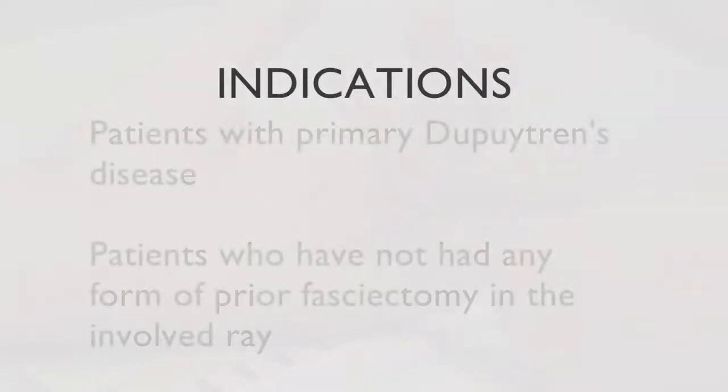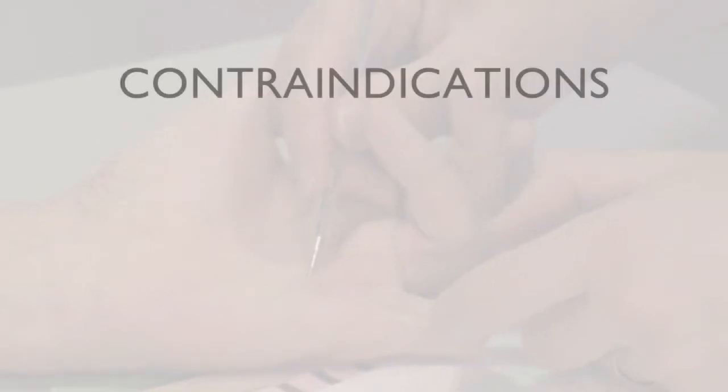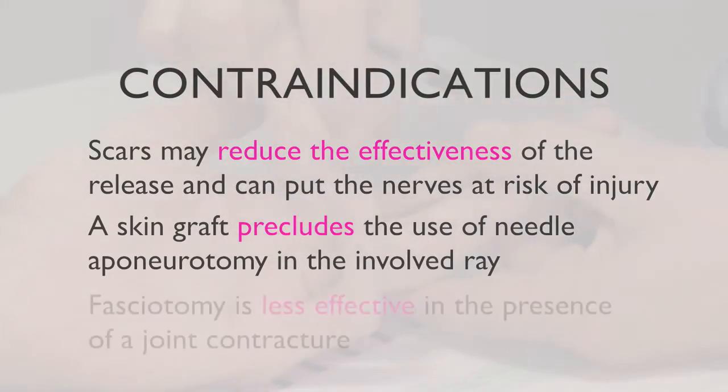Needle aponeurotomy is best performed for patients with primary disease who have not previously had any form of fasciectomy. Scars from previous operations can greatly reduce the chance of releasing the contracture effectively and may increase the chance of nerve injury, as the neurovascular bundles may be in a less predictable location. Needle aponeurotomy should not be done where a skin graft has previously been placed in the involved ray.